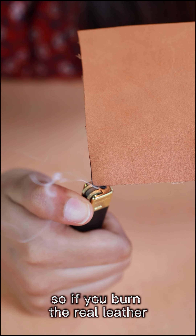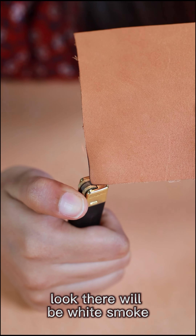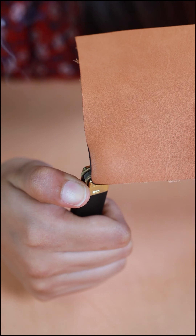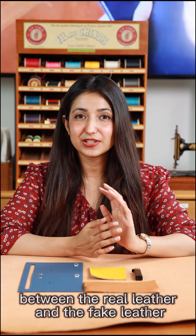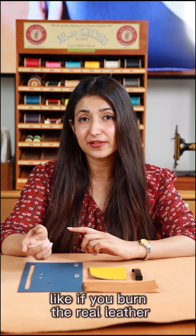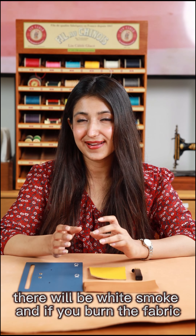So if you burn real leather, look — there will be white smoke. Now you know the difference between real leather and fake leather. Like if you burn the fabric, there will be black smoke.